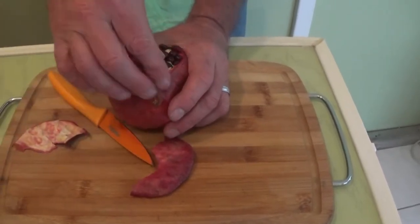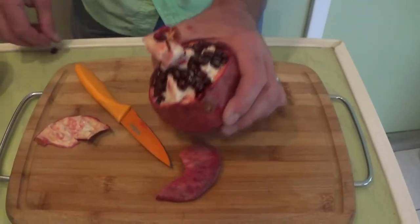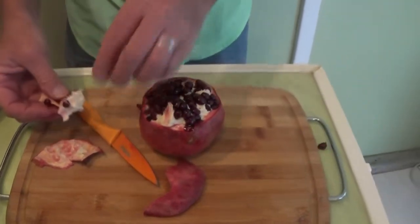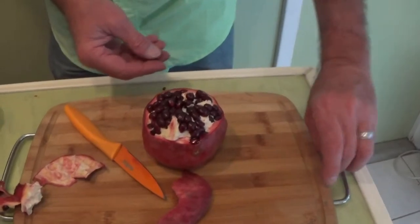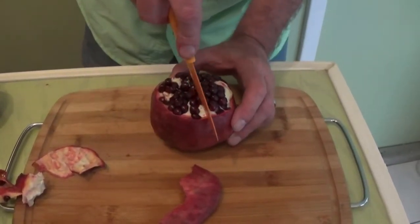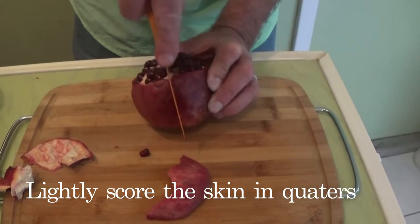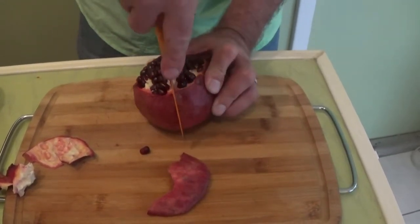Pomegranates are a very healthy fruit, but I did not know that this was possible — how to actually peel a pomegranate. I was told to just pick out the berries; well, that was a real pain. But I saw a YouTuber showing how to cut it just right and it will fold open, and all the seeds will pop out beautifully.